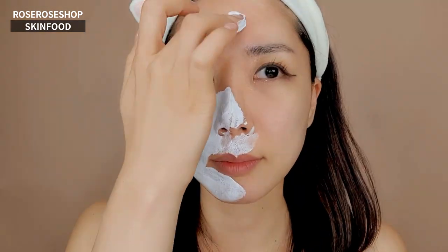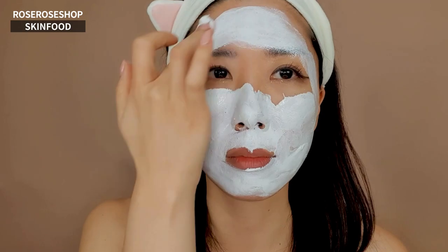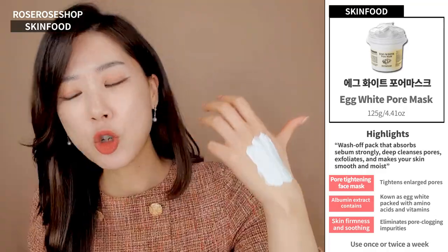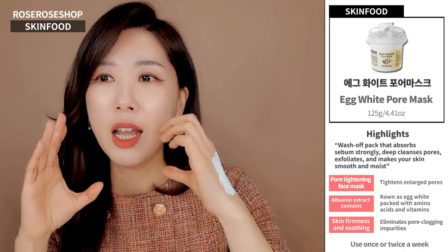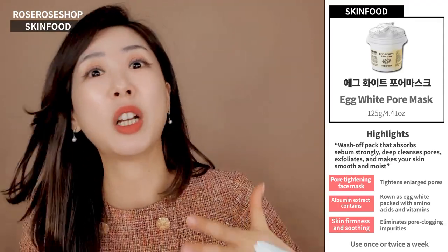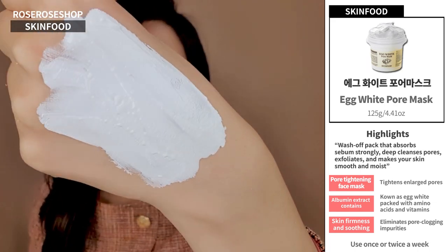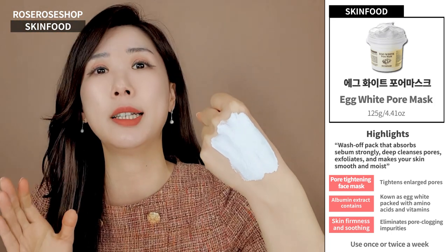Then just put it on the parts that bother you most with your pores. In wintertime, like here in Korea, they go for T-zones and the butterfly zones. But in the summertime, all over your face, of course. I've tried this a couple of times, and since we're going through colder months here in Korea, it dries super fast on my face — like in three to five minutes because of the conditions. Even while I'm talking right now, I can tell it's getting dry. It gets dry really, really fast, which is excellent for your pore care.